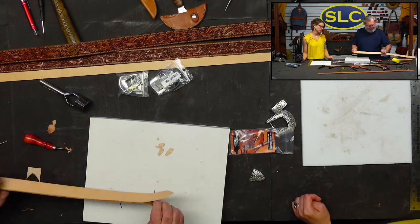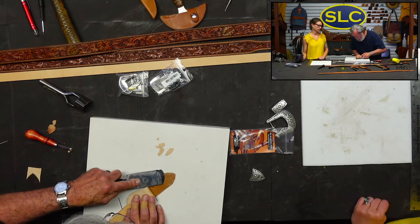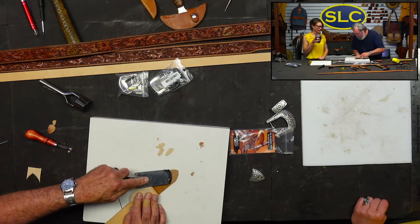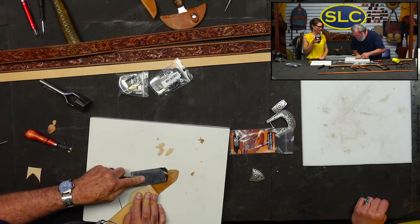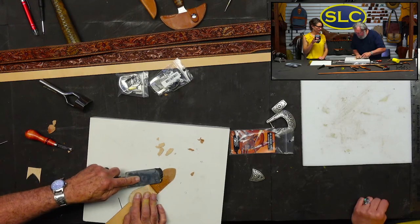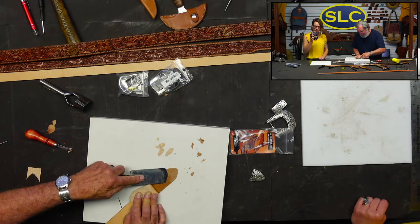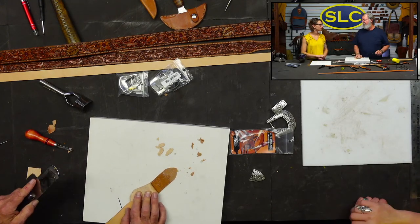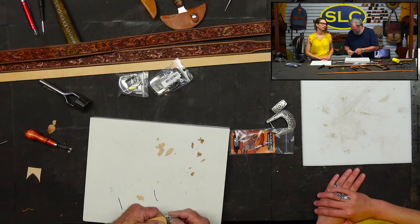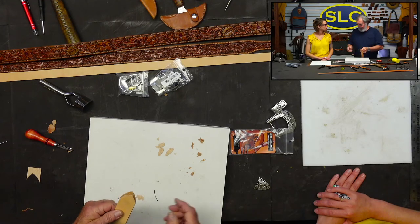I'm going to take a little more off and take a little bit off the other side. You just have to work with this until you get it about where you want it. The glue isn't helping the skiving, but you can still do it. You can use any tool to skive with — this Japanese skiving knife, a round knife, a safety skiver, a French edger, a pocket knife, whatever you can get to work for you. That's going to go on there good. I'm going to glue this together and then do the same thing on the sander, taking a little off each edge.